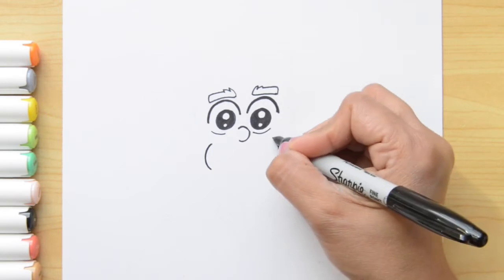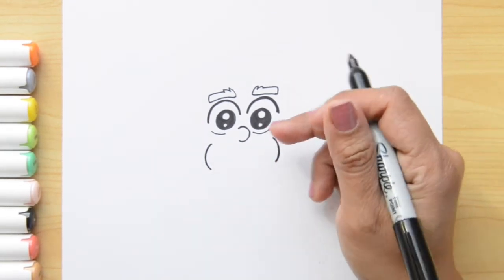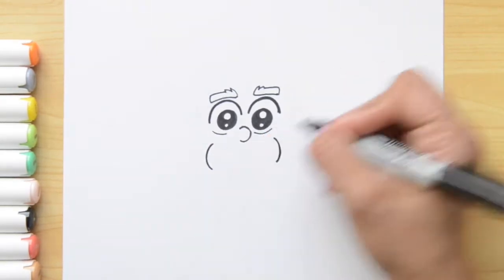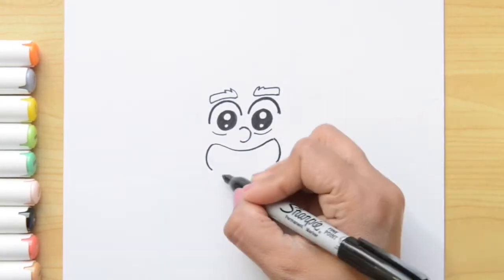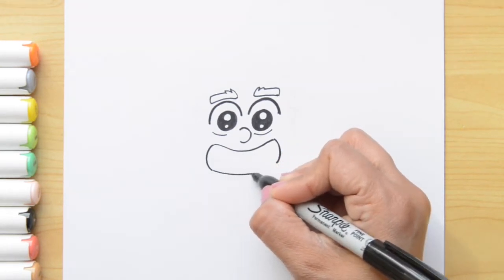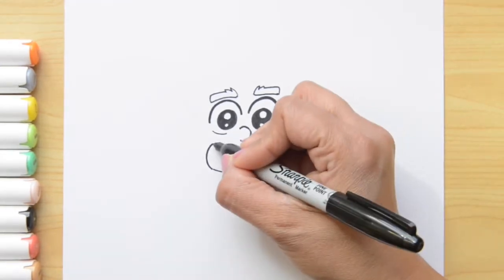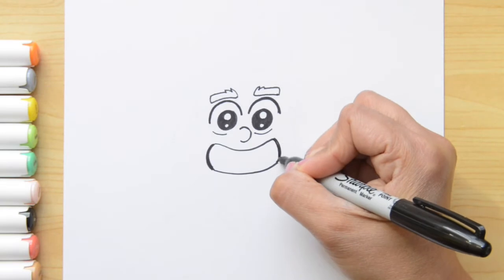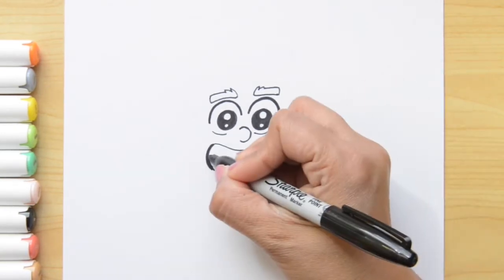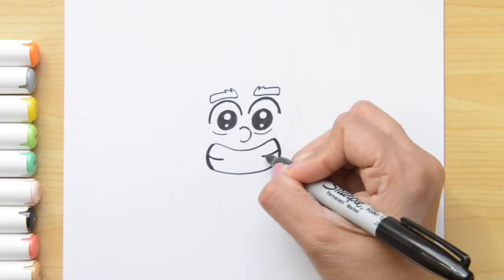I'm gonna do the same thing on the right side. Now let's join these two together with a curved line that goes underneath the nose — it's gonna look like this. Now let's do the same thing on the bottom. To finish this smile, I'm gonna make this line even thicker, and from this line, kind of like in the middle, I'm gonna put another one — passing the marker twice to make it look more like teeth.